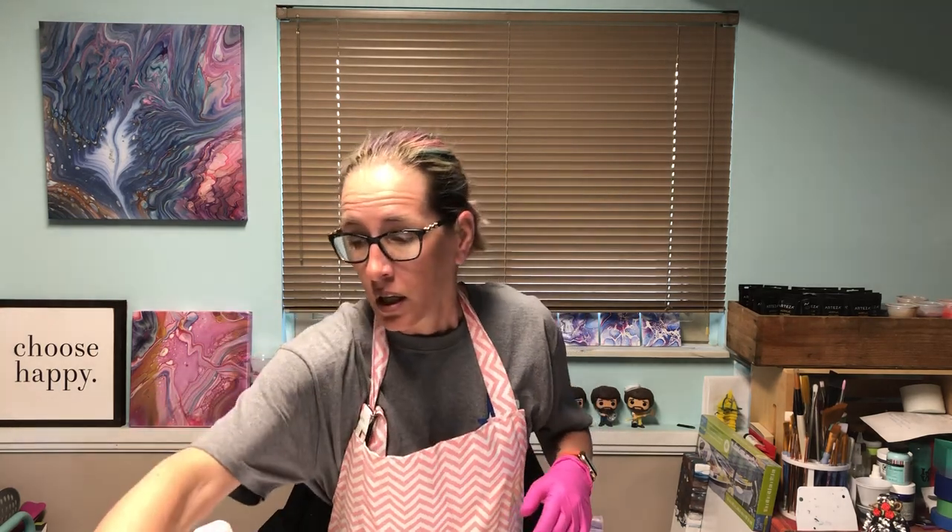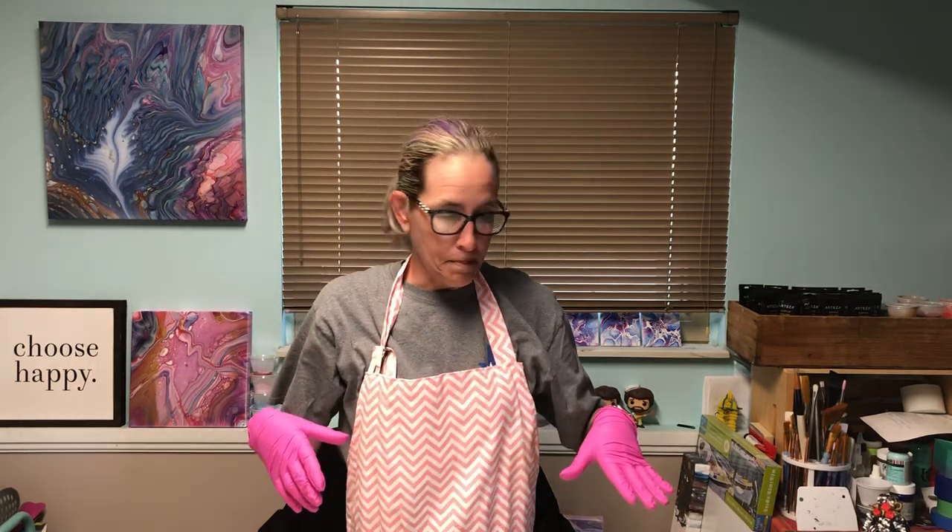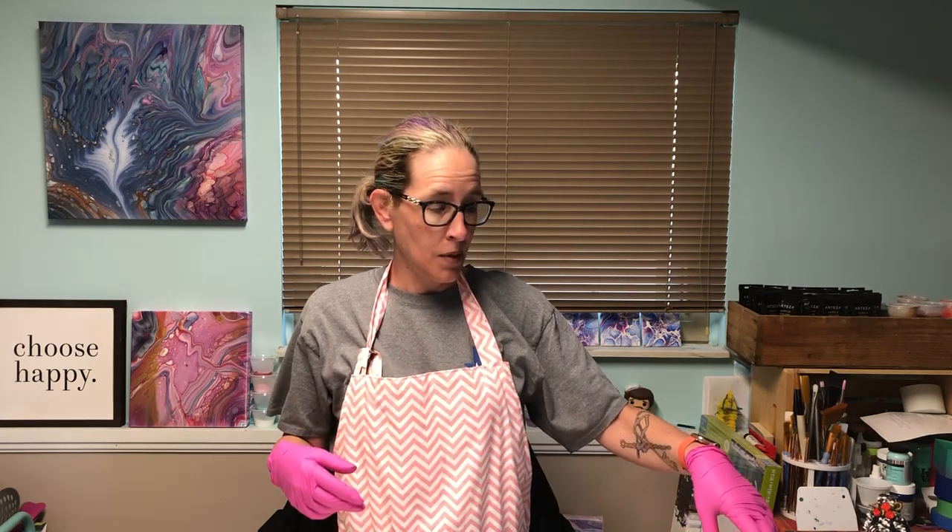This is double the amount and it's only $25, and it's super super thick where this is super super thin. The consistency is such that I had to add one part pouring medium to two parts paint, which means I'm saving nothing. This painting at the end is going to be so expensive that I'm gonna make no money on it.